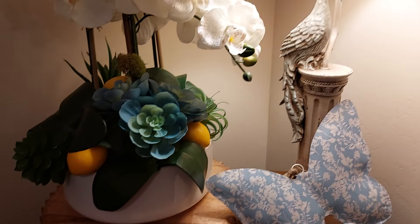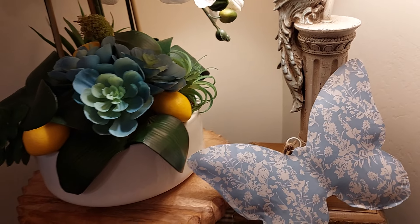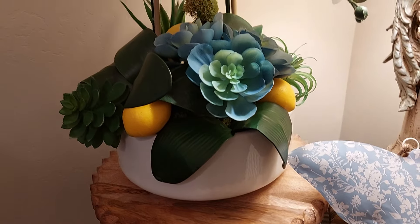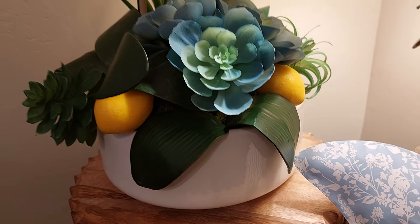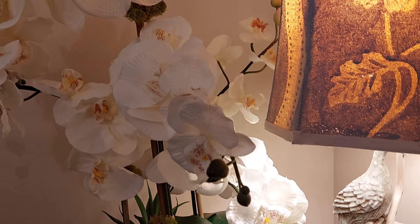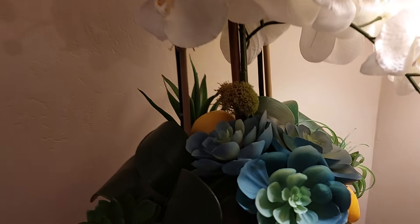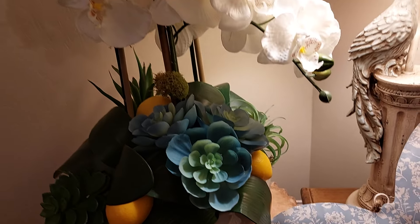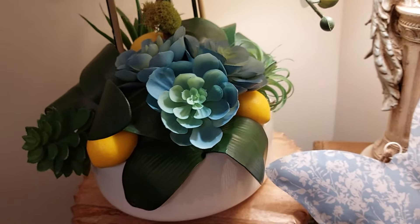I put the lamp up on two risers because it wasn't quite tall enough — I wanted everything even and cohesive on each side. I love this little stand. I found the vase at TJ Maxx for $9.99. I put together orchids I already had — three of them together — and added lemons and succulents. I bought some blue succulents at Michael's; they were so pretty. I put all that together with the succulents and three little lemons. This corner turned out so pretty — it's the first thing you see when you walk in.